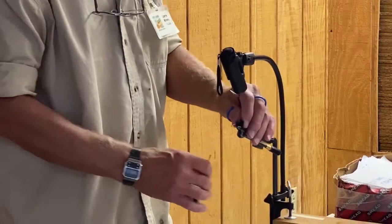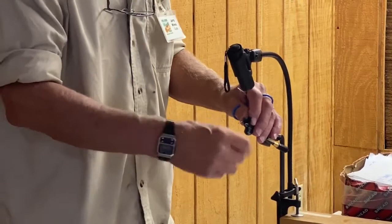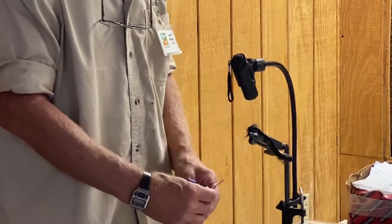Now I have my material. I'm going to pull it back over the tail, and I'm going to wrap my thread up towards the eye of the hook and stop right behind the eye and let that hang there.